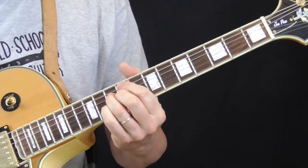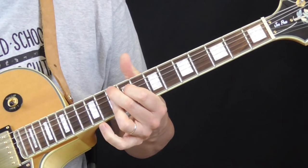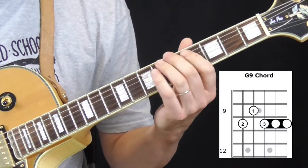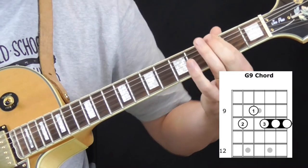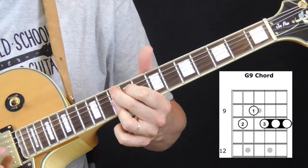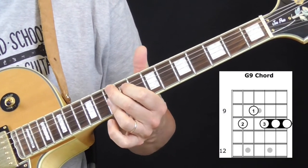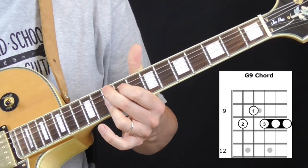And then we're going to go from the D9 to a G9, which is our 6. Right there — G. So that's our 6th note. So we're playing the chord, and then I think I hear him do this — just a quick strum.